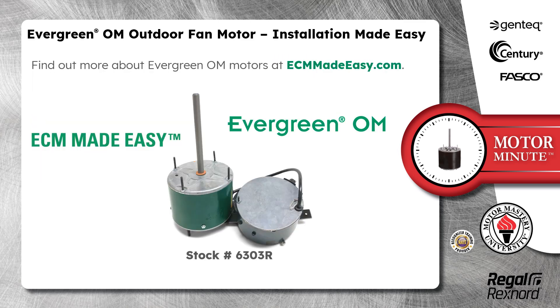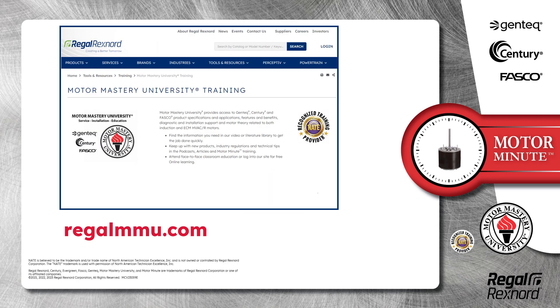Find out more about Evergreen OM motors at ecmmadeeasy.com. And that's a wrap on this segment of Motor Minute. Remember, we provide motor training and product information in multiple formats, including videos.